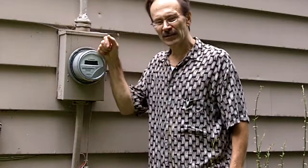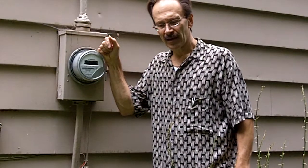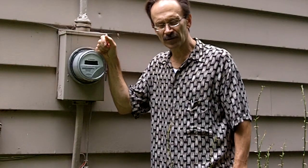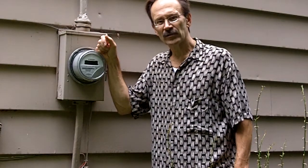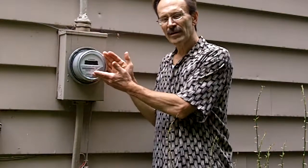Hello, good afternoon. This is Dave Christensen coming to you from the outside of our homeandgarden911.com. Today I'd like to talk to you about the possibility of heat buildup inside your meter can. I talked to you a little while ago about the possibility of heat buildup in your main panel on your breakers, and today I want to make the same point about your electric meter.